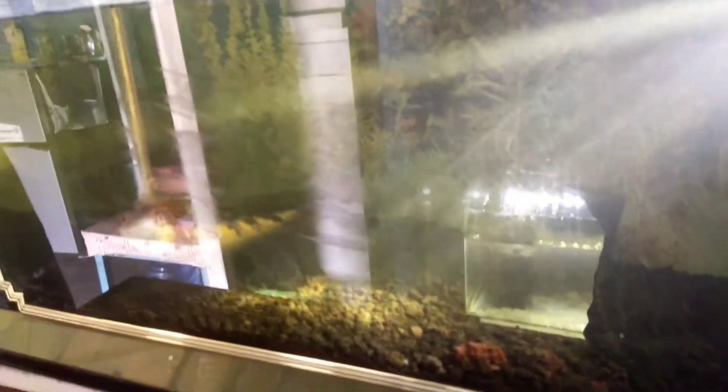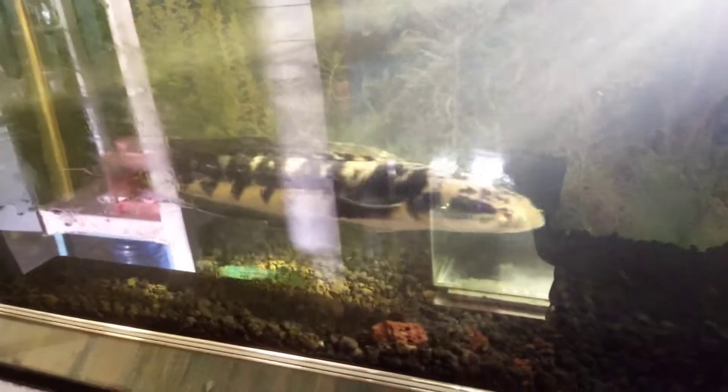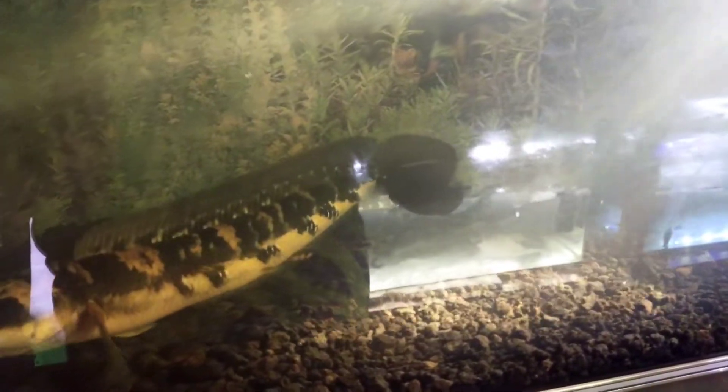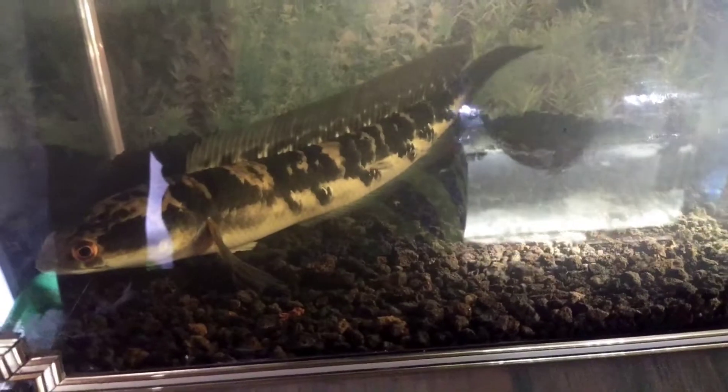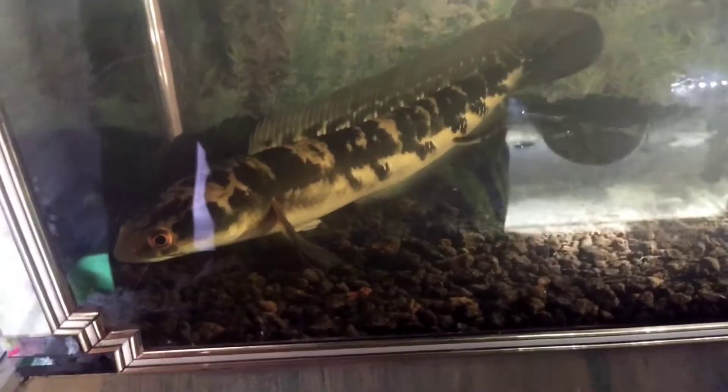Jadi tip saya: dari kecil kasih makanan udang. Airnya kalau ada waktu dan lihat kondisi air keruh atau gimana, bisa kita ganti. Makanan terbaiknya udang, tapi bisa kita iringi dengan makanan hidup seperti ikan-ikan kecil selang-seling. Kalau malam biasanya saya kasih cemilan berupa pelet. Ini red centarum kecil juga - untuk yellow centarum juga sama.